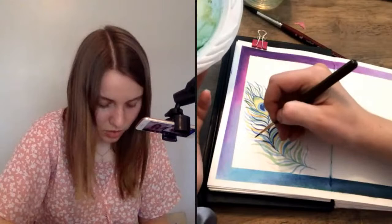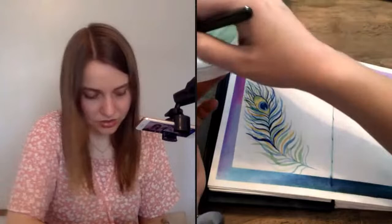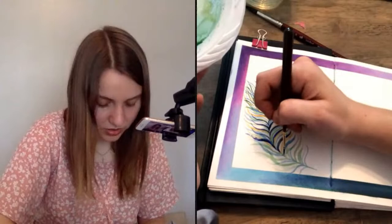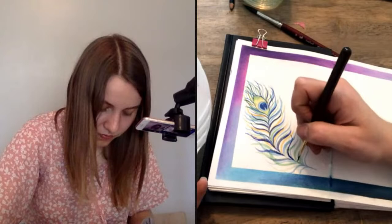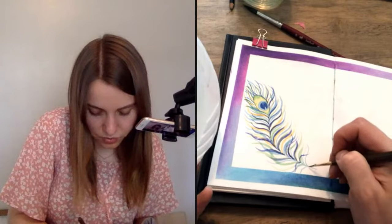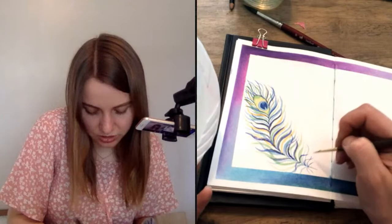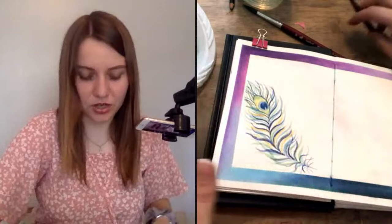I'm watching for the brush to get dry — when it does, my brush strokes won't look as good. I'll keep going all the way down, doing some real dark ones at the bottom. I like for the bottom ones to kind of curl back on themselves — if you look at a regular feather photo, there are usually some little wispies that curl back on themselves down here. So that's what I'm painting, just a few simple ones like that.